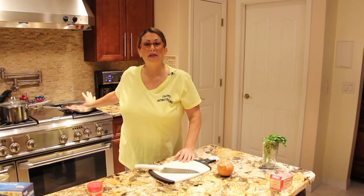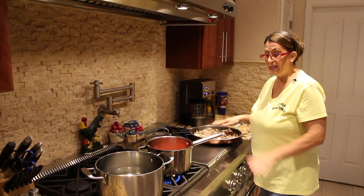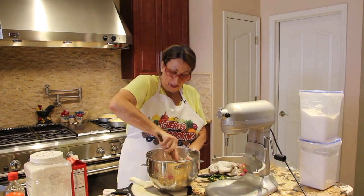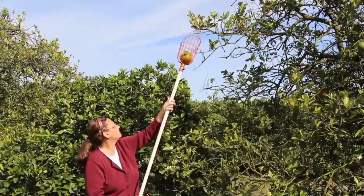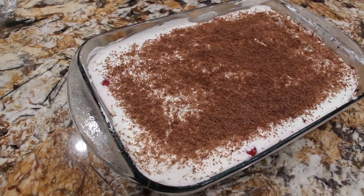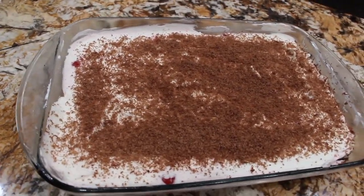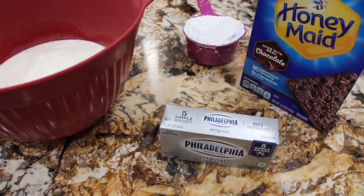Hi guys, welcome to Sheryl's Home Cooking. Today what I'm going to show you is my Perfect and Simple Black Forest No-Bake Dessert. So let's get started.